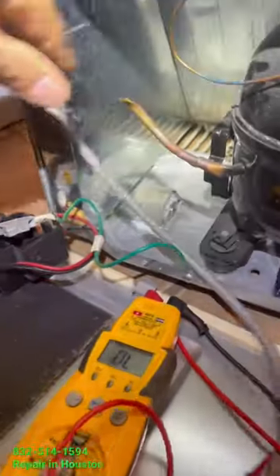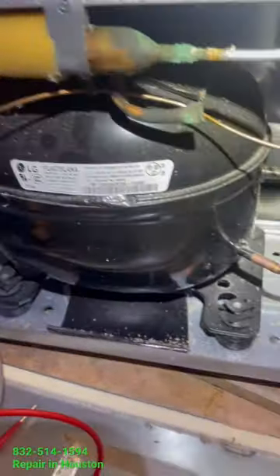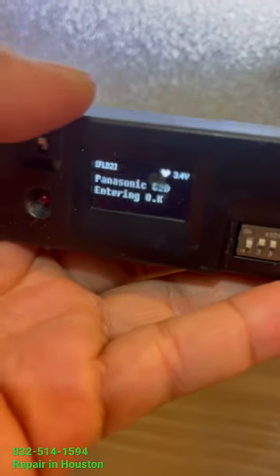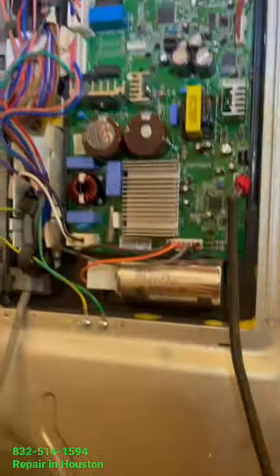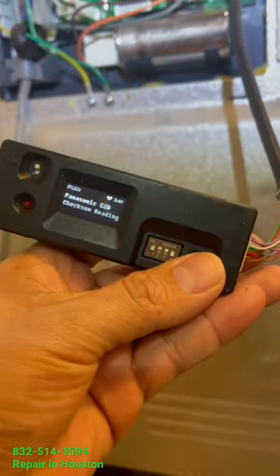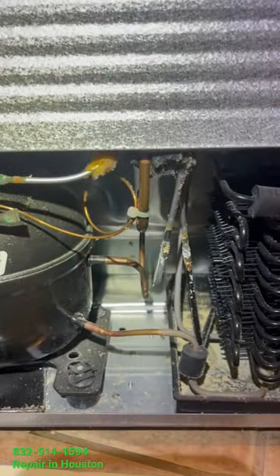Hello guys, welcome to another video. Today we are working on an LG refrigerator that is not cooling at all. Everything is running, and we have already detected that the problem we're having is going to be with the compressor.